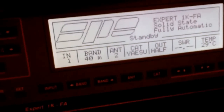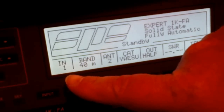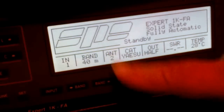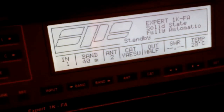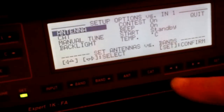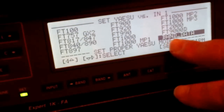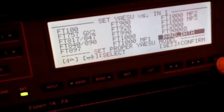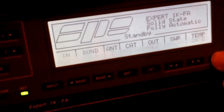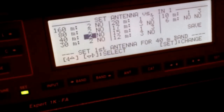On the 1K display I've got IN1 because I'm using the first input, band 40 meters, antenna two because I'm using three antennas, CAT is the ASU, and only half power. To set this up initially, go to Set, go down to CAT, press Set again — it'll come up — and all you need to do is click on band data, click Set, and that's it. Then go back into Setup to Antennas.